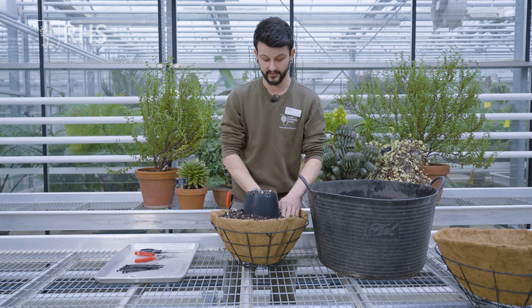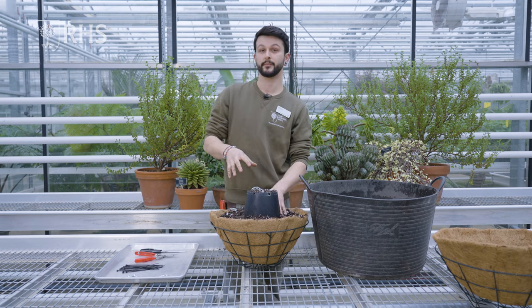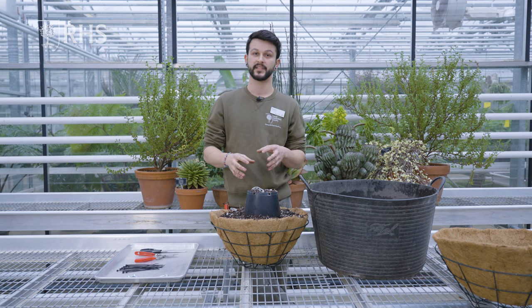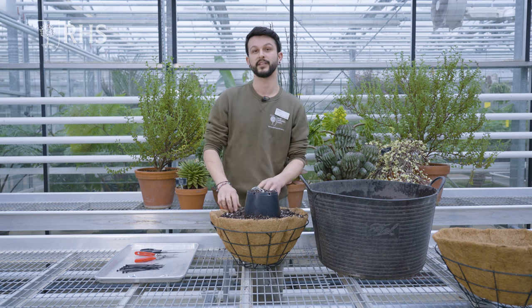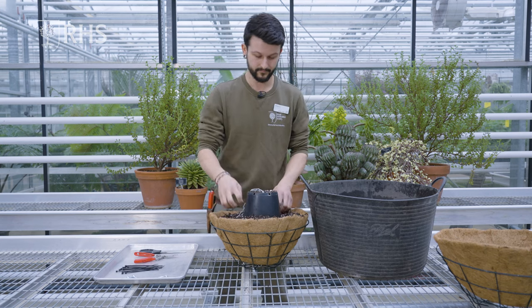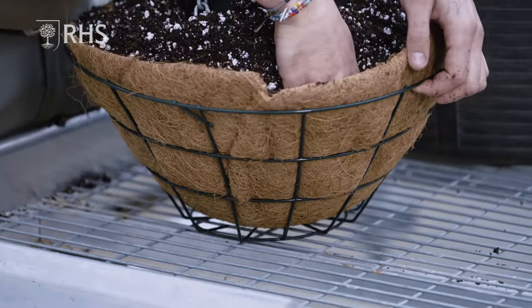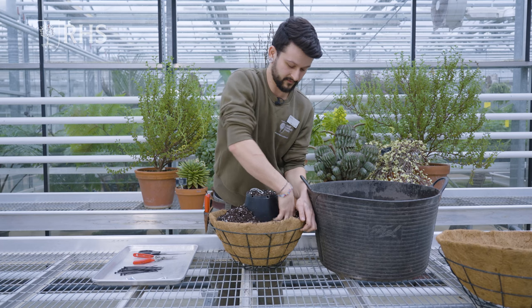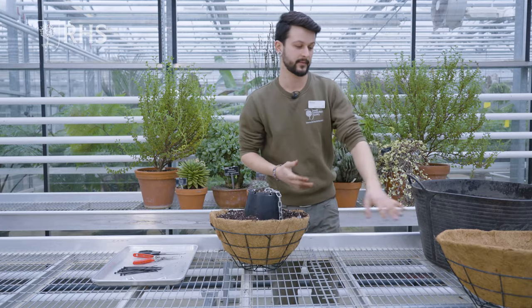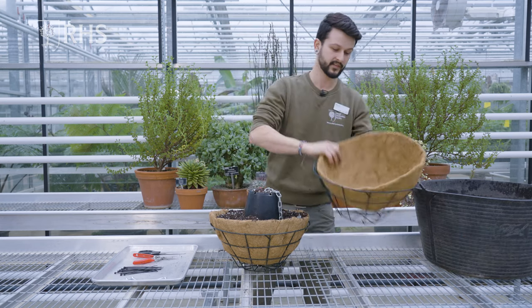I've slightly dampened this compost so it's a bit easier to pack down. It also means when your succulents are planted into the sphere, you won't need to water it for a week or so, giving them time to settle in without being knocked out of place. You want to make sure you pack that liner right down to the bottom of the basket frame. Once you've got halfway up, the next step is to attach the top of the succulent sphere.